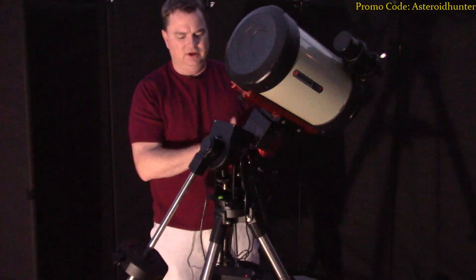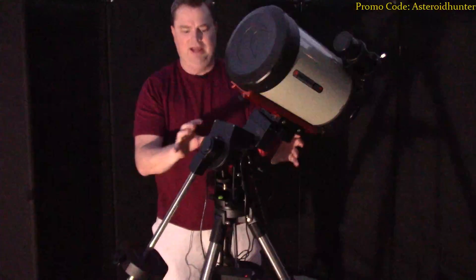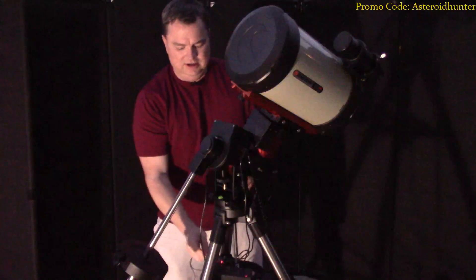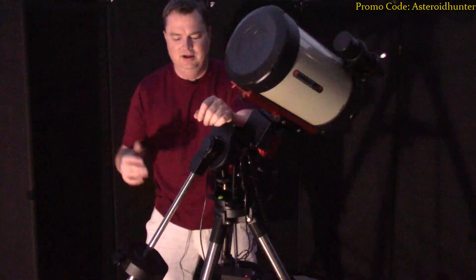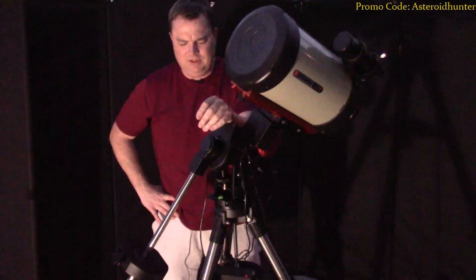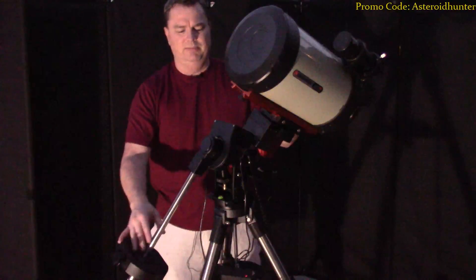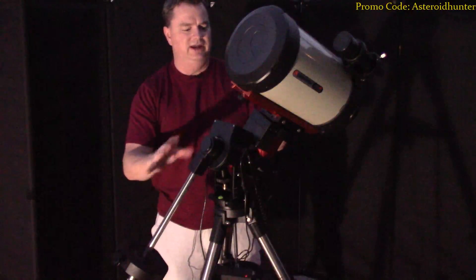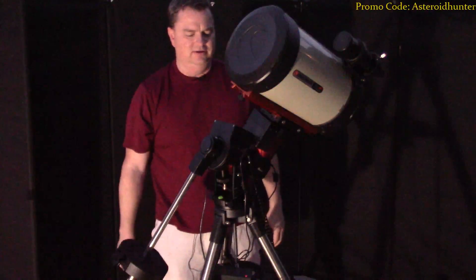There are also nice USB cables built in here. This thing comes with GPS, which is awesome — some other mounts like Celestron require you to buy the GPS separately. This one actually comes with it built in and it works really well. They didn't include the counterweight with my review unit, but I know the counterweight is a little heavier. We're actually using a CGX counterweight on here for this 8 inch — not exactly the right size, but it definitely does work.